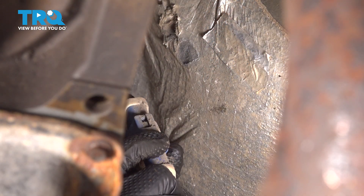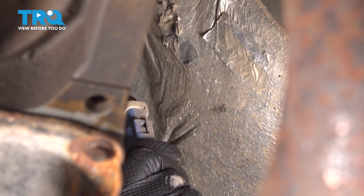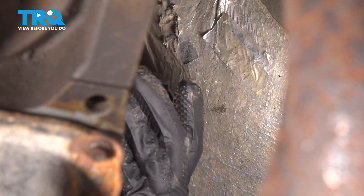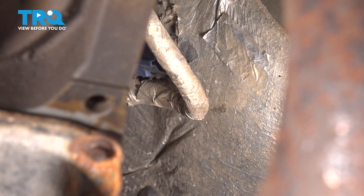Press on this little tab here and pull the connector apart. Sometimes these get stuck from debris getting built up in there, so just shake it out if needed.